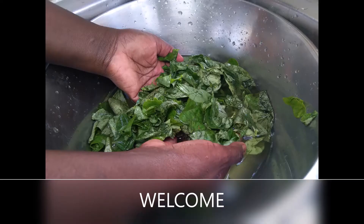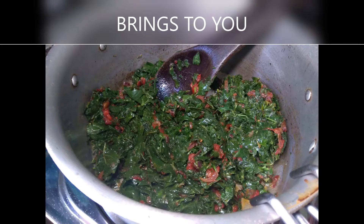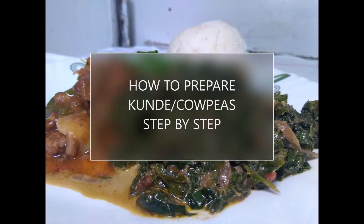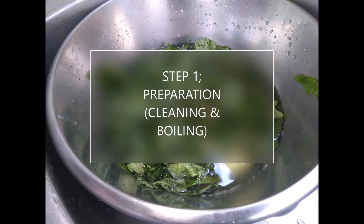Hi, welcome to Medi Wellness the kitchen segment. Today we are going to prepare cowpea leaves commonly known as kunde, bo or lihubi. This is a delicacy in Africa.